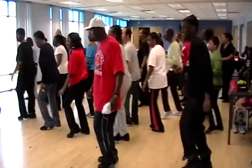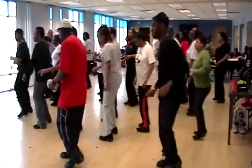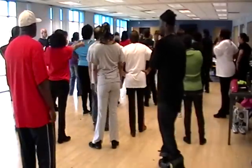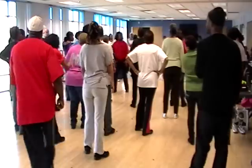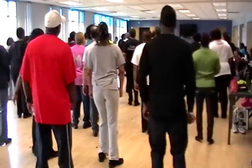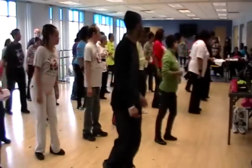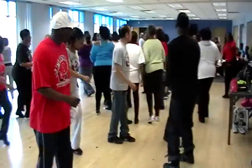Right two, left two. One, two, three, four, five, six, seven, eight. Out on the right, out on the left. One, two, three, four, five, six, seven, eight. Right two, left two. One, two, three, four, five, six, seven, eight. Out on the right, out on the left. One, two, three, four, five, six, seven, eight.